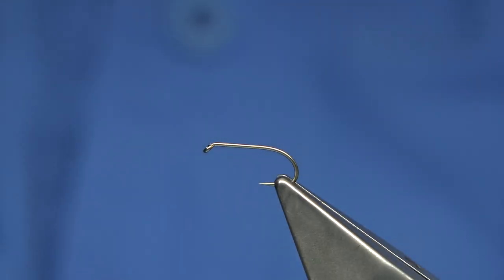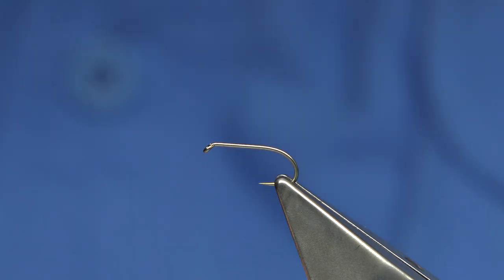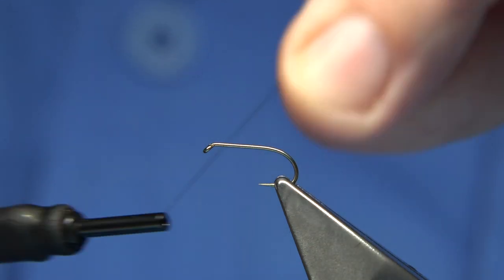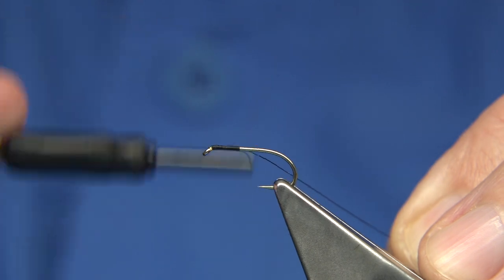Basically I'm going to tie two or three. The thread I'm going to be using — I'm going to tie size mainly tens, but 12s and 14s are two of the better sizes. You can tie whatever size you like. I'm using black thread, a Uni thread in 8-0. Quite simply start at the eye and work down.